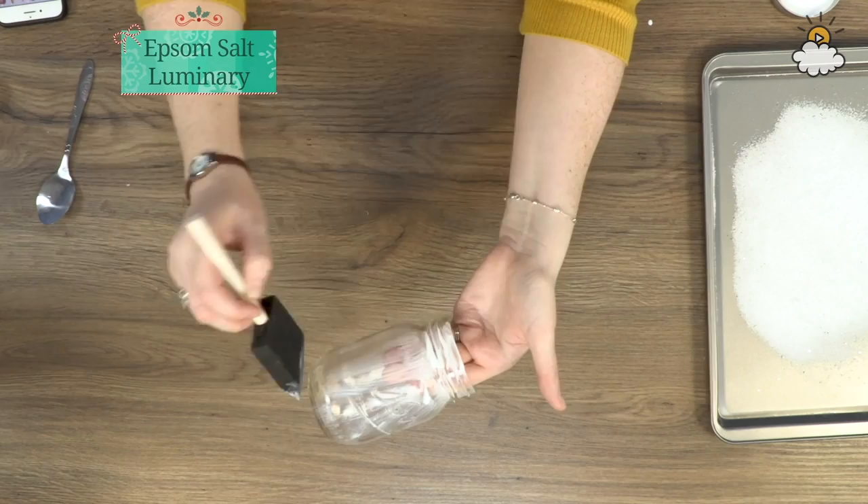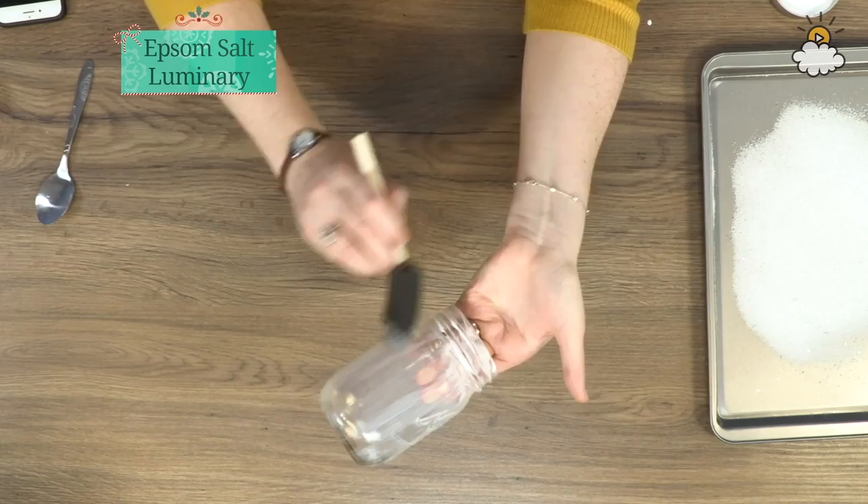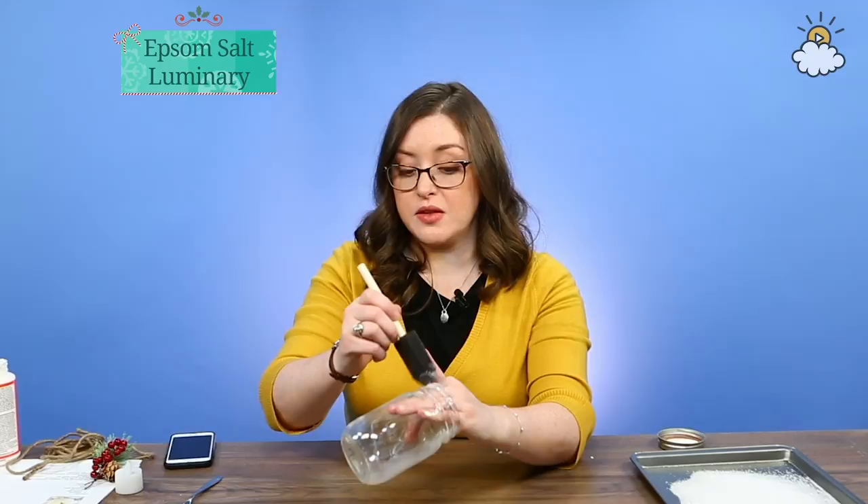When applying the Mod Podge, just be sure to use a very thin layer because you don't want to get globs running down the side when you roll it in the Epsom salt and the glitter. Here we go.